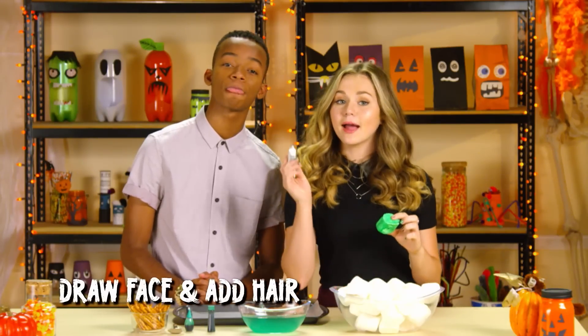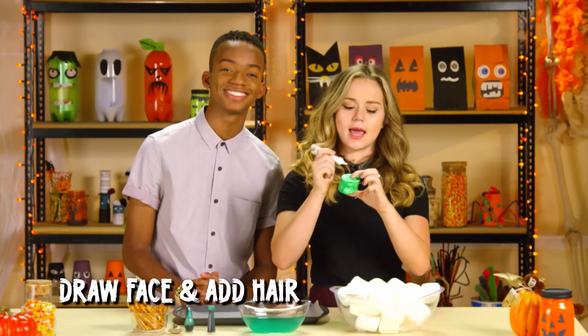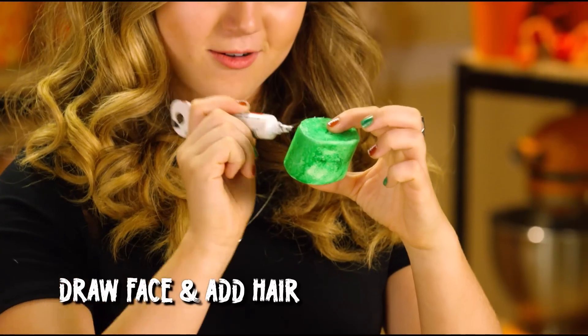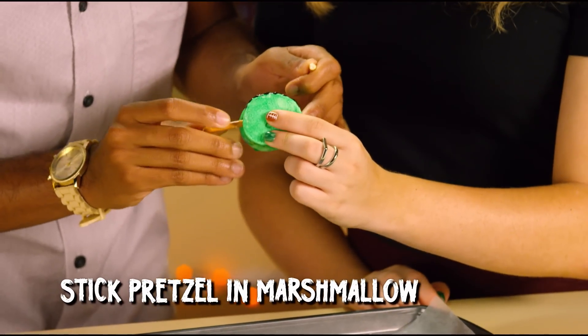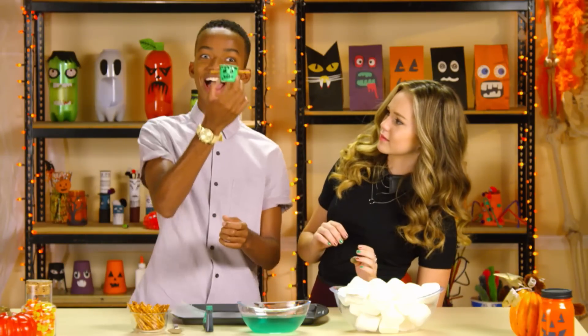Step four: use the black icing to draw Frankenstein's face and add a little hair and mouth. Looking cute! Step five: break a pretzel stick in half and stick one piece in each side of Frankenstein's head — I mean the marshmallow. It's alive!